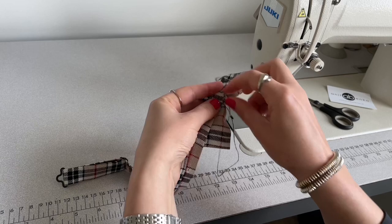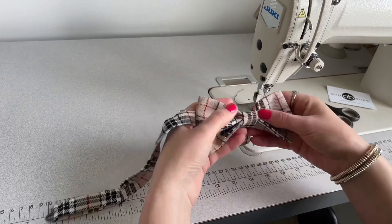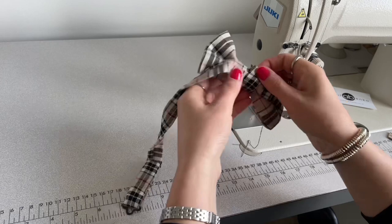I'm wrapping this center bow tie strap all around the bow tie center, cutting excess fabric off the strap, folding the edge inside, and sewing that strap edge to the bow tie neatly.